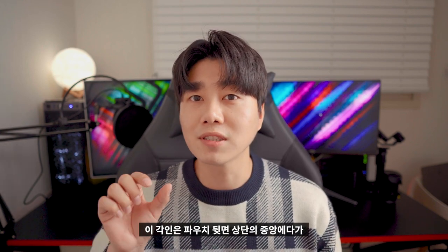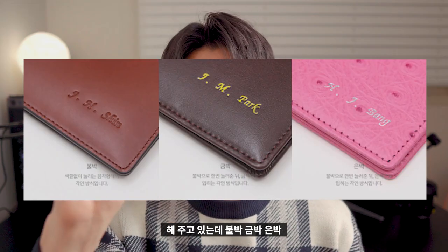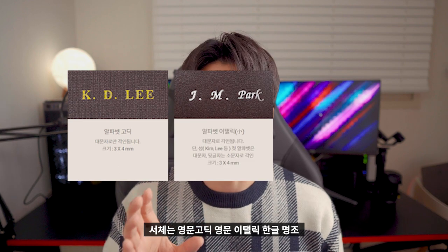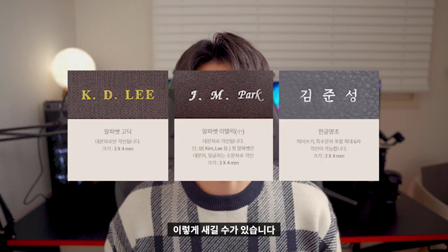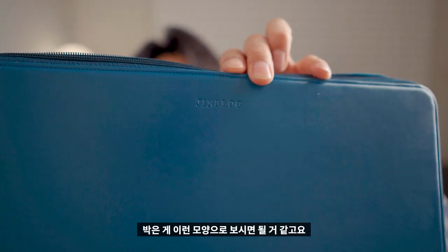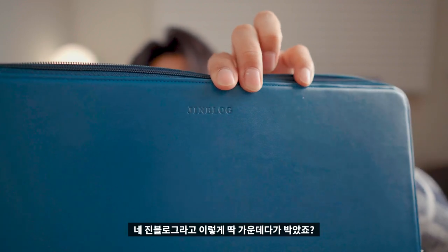이 각인은 파우치 뒷면 상단의 중앙에다가 해주고 있는데 불박, 금박, 은박 이렇게 새길 수가 있으며 서체는 영문 고딕, 영문 이탈릭, 한들 명조 이렇게 새길 수가 있습니다. 저는 영문 고딕, 불박으로 박아봤습니다. 박은 게 이런 모양으로 보시면 될 것 같고요. 진블로그라고 이렇게 딱 가운데다가 박았죠. 이렇게 박고 나니까 이거 자체가 진블로그 브랜드인 것 같은 느낌이 들어요.